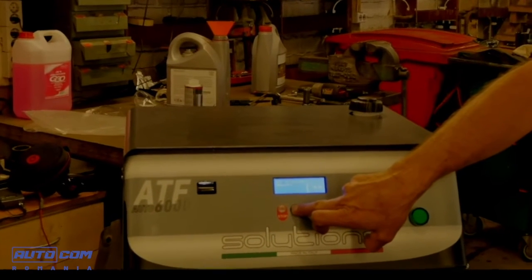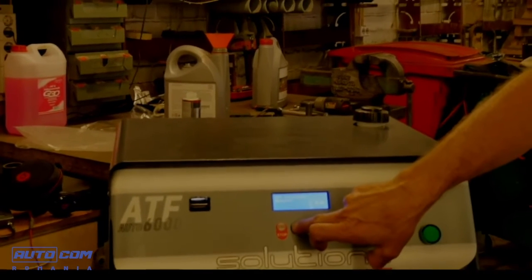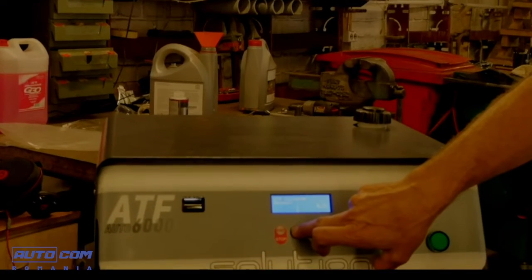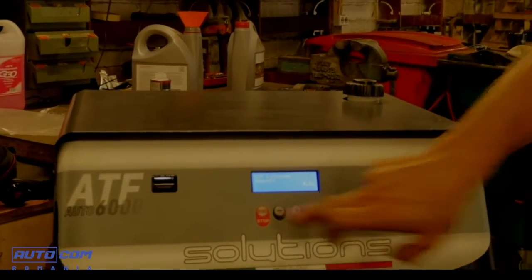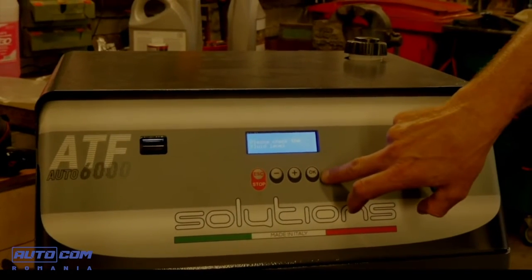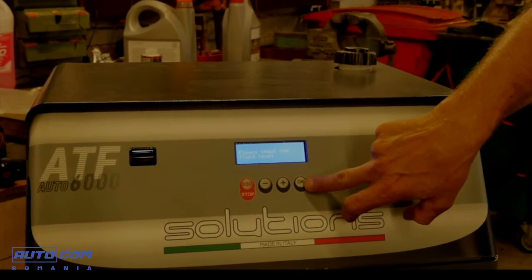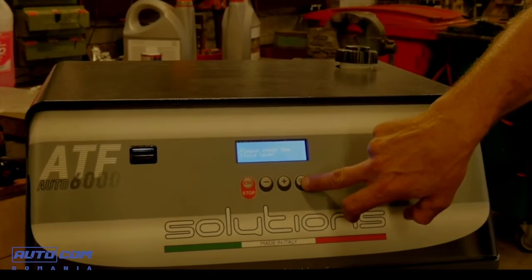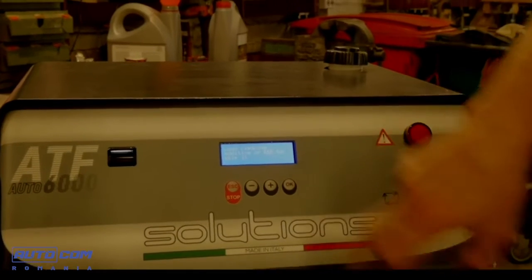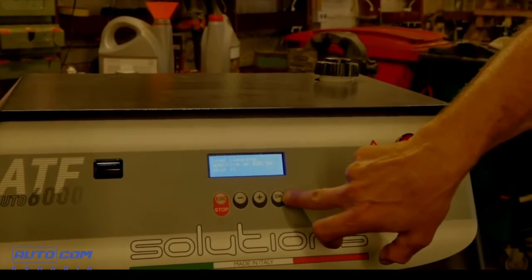We should first check the oil level of the gearbox of the car. After that we press OK. Pressing OK again, we go into automatic loading of the additive. If we press escape, we skip the additive procedure. The additive is inserted.